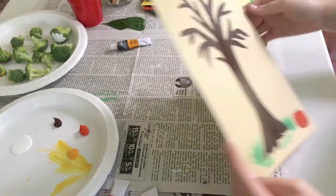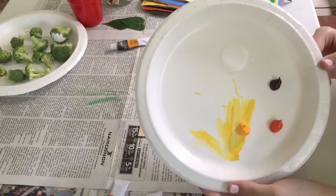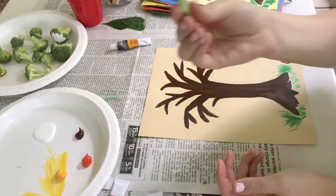After putting your colors on your plate or palette, you can begin by painting the trunk and branches of your tree as seen here. I chose some different fall colors like orange, yellow, brown, and white, but as stated earlier, you can choose whatever colors you want.